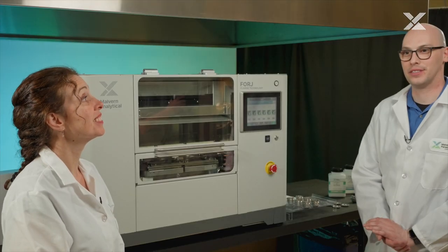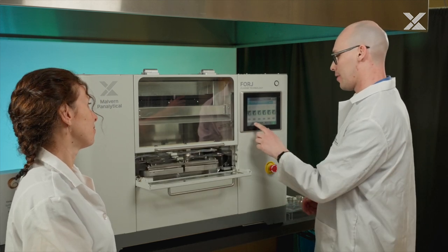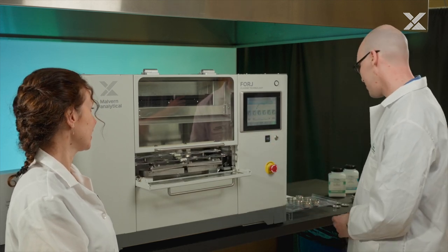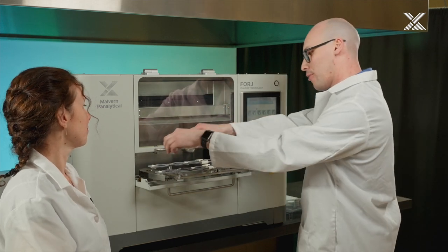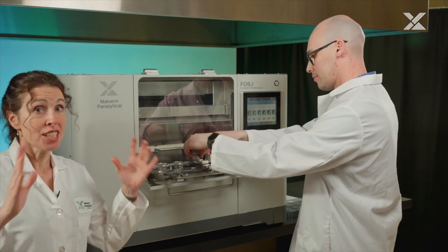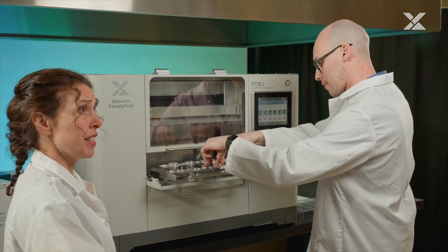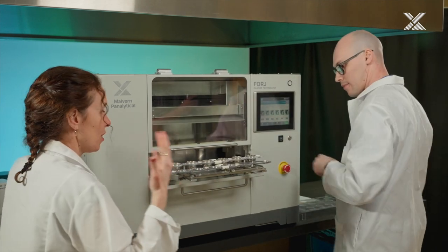We're now ready to put the samples inside of the instrument. To do so, we can just unload the handling mechanism. We can now load the crucibles and the mold onto the holders. In a nutshell, Forge is a six-position fusion instrument — it means it can prepare up to six samples at the same time. What we see here is the basic version of the instrument. We could add much more options to this version and we will talk about it later in the video.